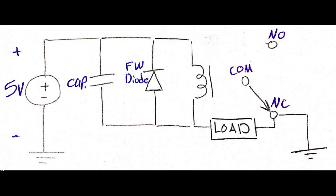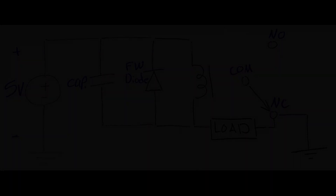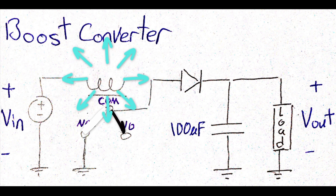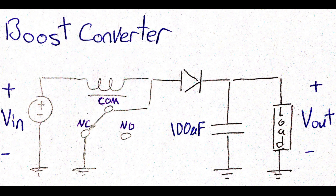After understanding the working principle of the relay based oscillator, you may ask how can this circuit step up DC voltage? To answer this question, we need to understand the working principle of a boost converter first. From the circuit diagram shown, while the relay switch is at its normal state, the voltage source will energize the relay coil which will change the relay switch state. At this point, both the relay coil and the voltage source will supply the load, leading the output voltage to be higher than the input voltage. And since the relay coil is connected in series, the voltage across it won't be enough to keep the switch at the normally open position, so it will return back to its normal state and the whole process will loop back again.